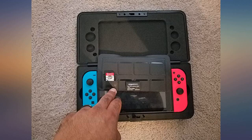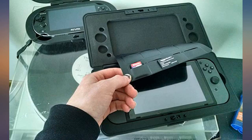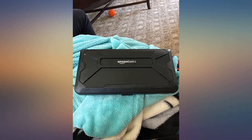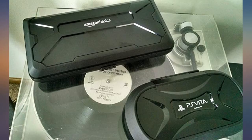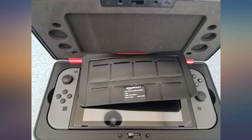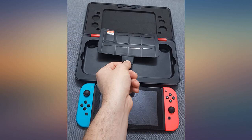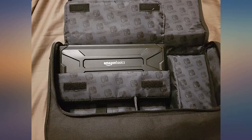I absolutely love this case — it's the best I've had so far. It's extremely sturdy and literally perfectly cut on the inside. You can't fit anything in there except maybe a cloth for the screen, but I can pretty much guarantee it's going to keep your Nintendo Switch safe and sound. I highly recommend this case to anyone and everyone who owns a Switch. I would pay $20 for this and I got it for under $10.